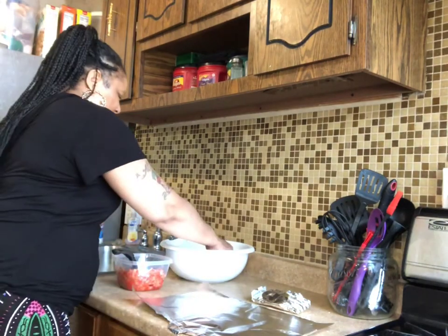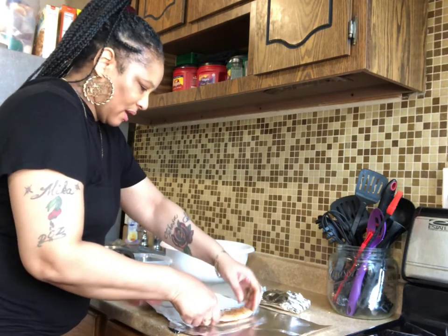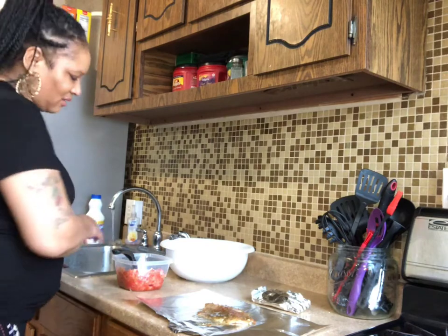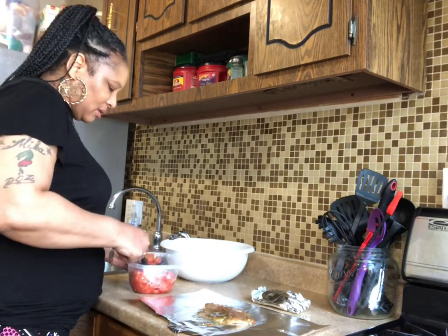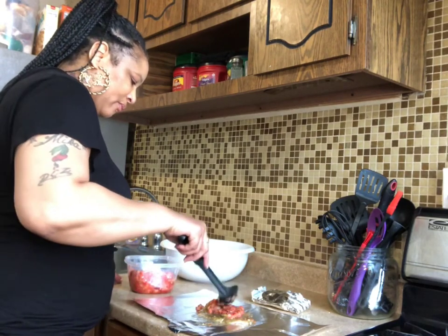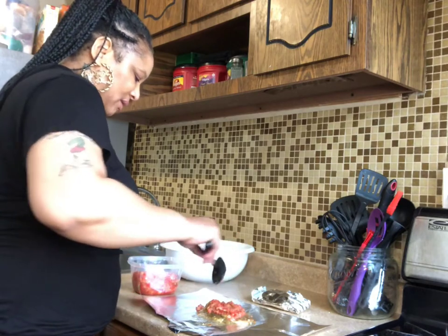So let's do this again — take the fish, put it on the foil. I said paper, it's foil! Take some peppers and onions, move that on here. You can put as much as you want on yours — this is just the way I do mine.